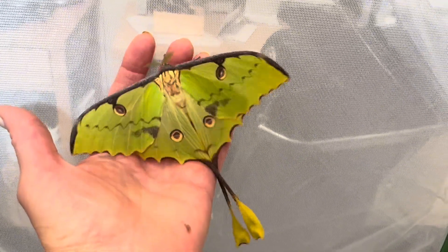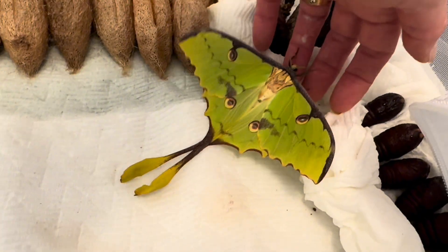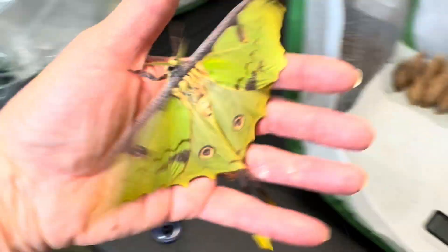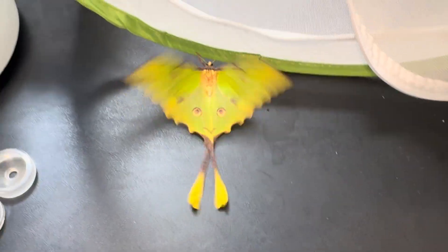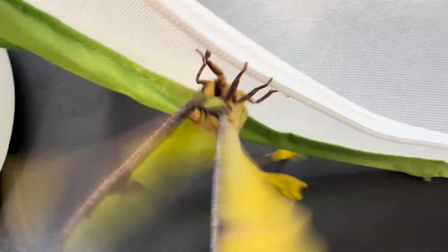Many silk moths are quiet during the day and easily handled as they are nocturnal. This one, however, is an exception and is a bit more challenging to keep still for prime time. She clearly has her own ideas about making her way back into her enclosure.